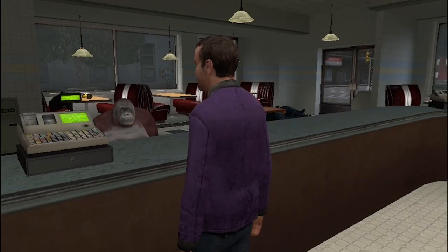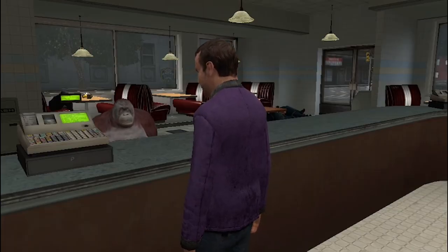Welcome to a restaurant, my fellow human. What can I get for you today? I'd like two beef tacos, please.